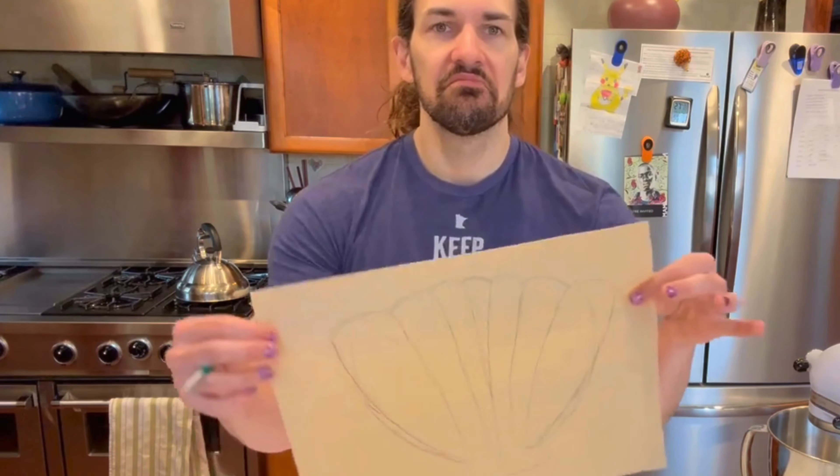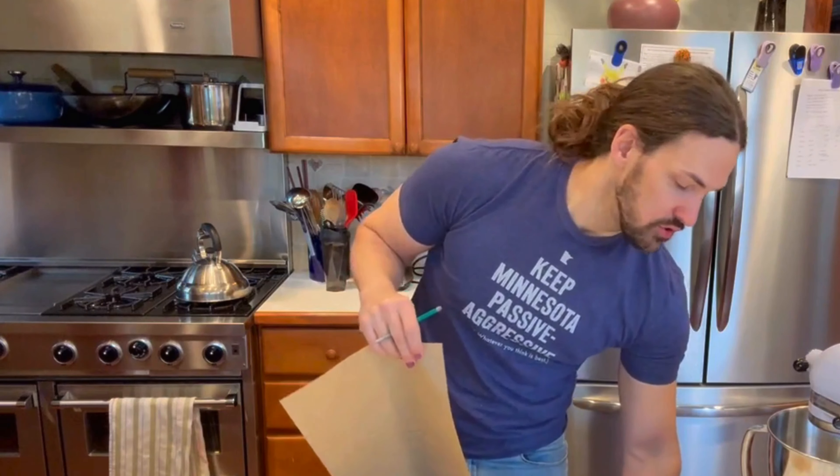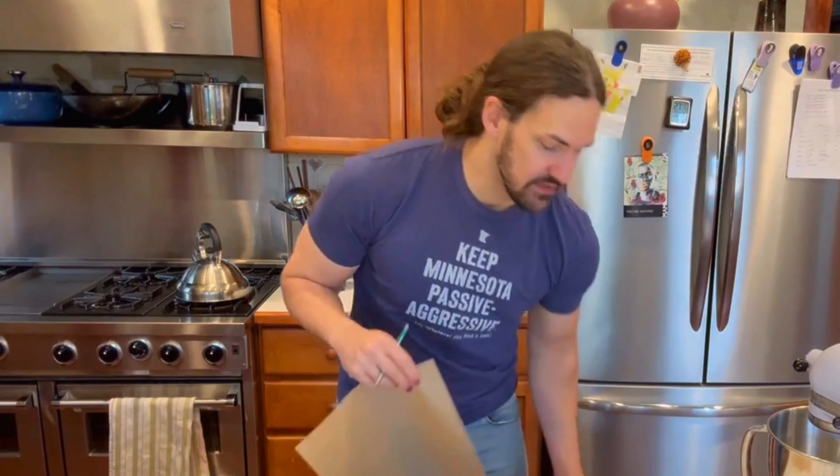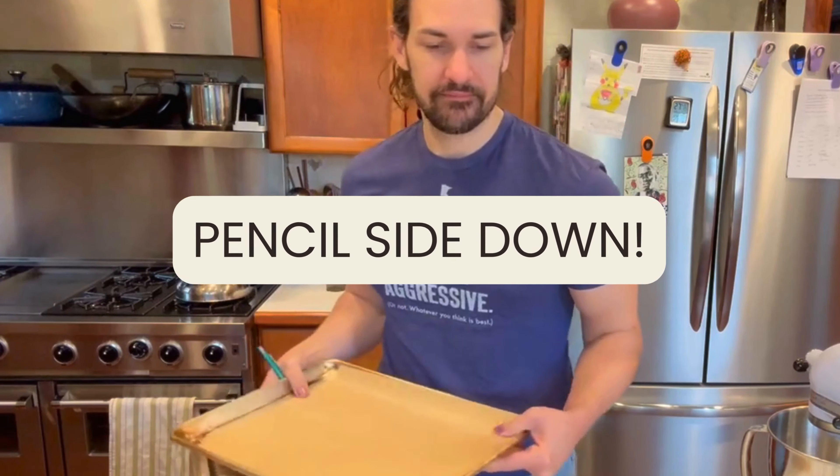That's good enough for the tracing. I'm going to take out the baking sheets, pencil side down. Is this recipe doubled way too big for my mixer? I bet it is. I'm going to do it in two batches.